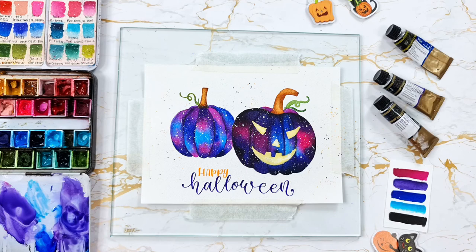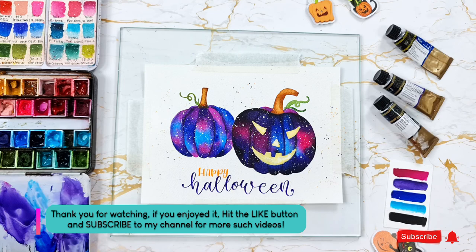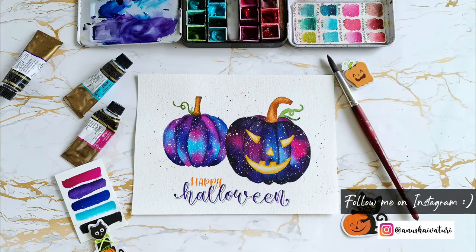Thank you so much for watching — I really hope you enjoyed this video. You can also check out some of my tutorials here. Don't forget to subscribe to my channel and click the bell icon so you will be notified for all my future videos. You can also follow me on Instagram for more updates. Happy painting! Bye!